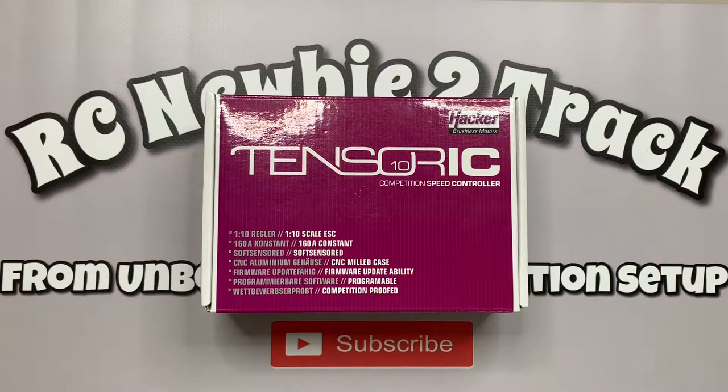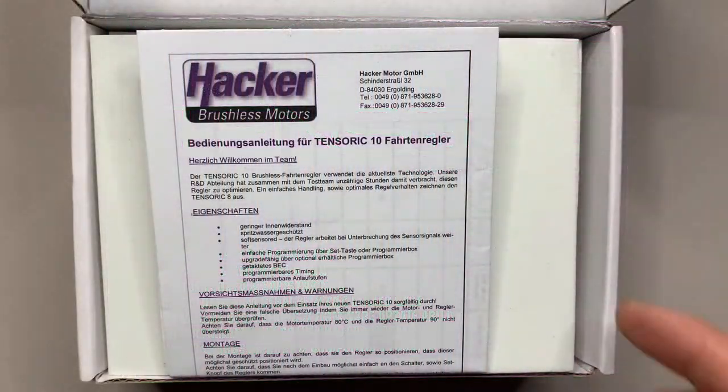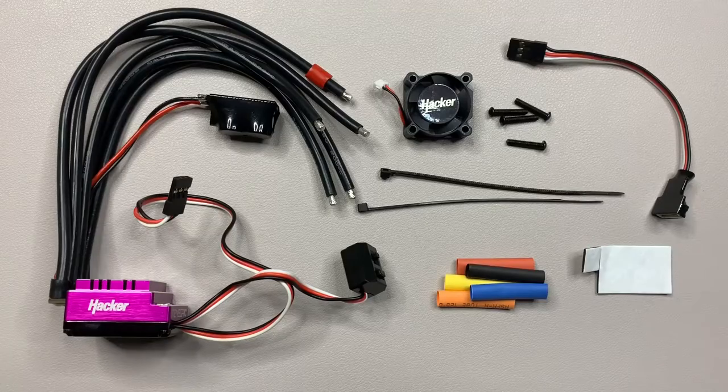With all that out of the way, let's get on to the unboxing. If you watched the second video, you'll know this is the ESC I really wanted. It was a bit more than what I wanted to pay — quite a bit more, if I'm being honest. But I decided just to go ahead and buy it, because with other things I've bought in the past I've sometimes gone for the cheaper alternative and immediately regretted it, thinking why didn't I just save up and get what I really wanted in the first place.